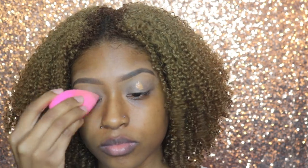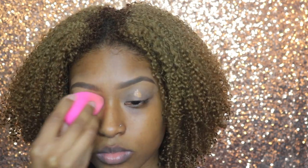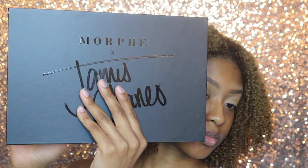To even out and brighten the color of my eyes, I'm going to be using my Too Faced Born This Way concealer and then blend it out with my Beauty Blender.